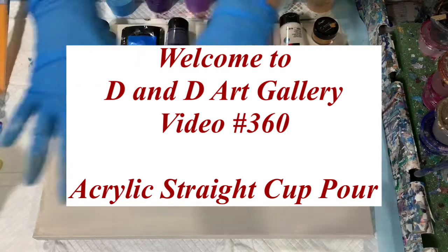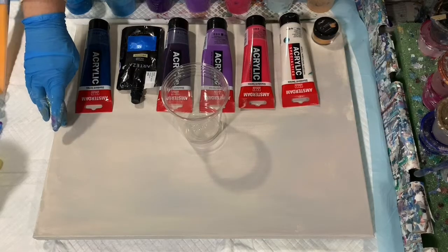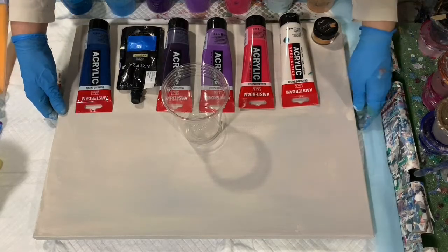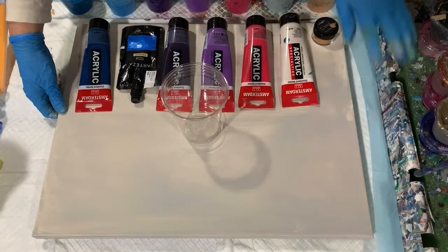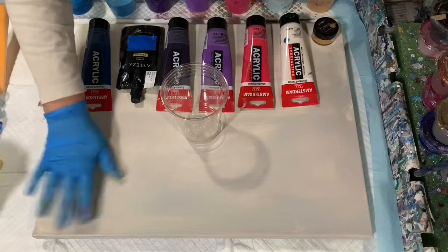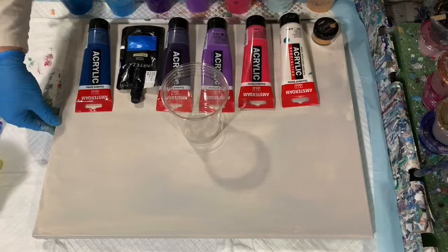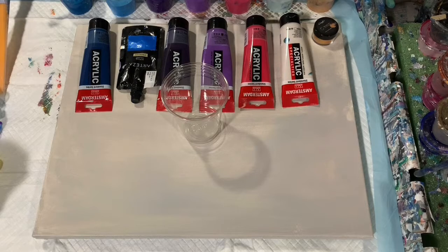Hi everybody, it's Dawn from Dandy Art Gallery. Today I have a 16 by 20 inch canvas that I have used before. I didn't like what I had on it, so I scraped it and let whatever was left of the base coat dry, so I'm going to reuse it today. I think I'm going to just do a straight pour.